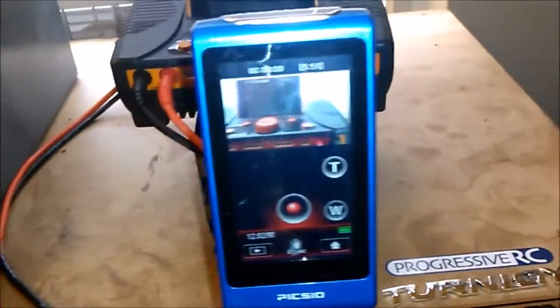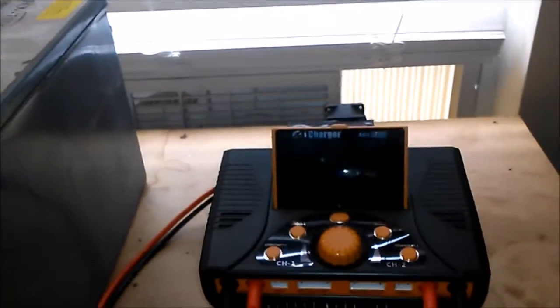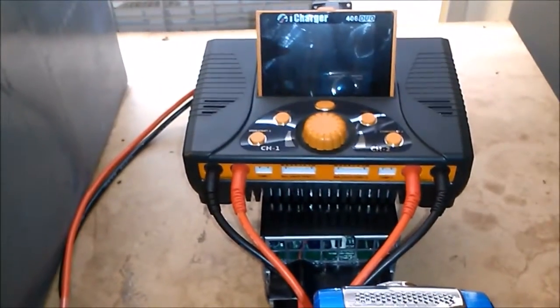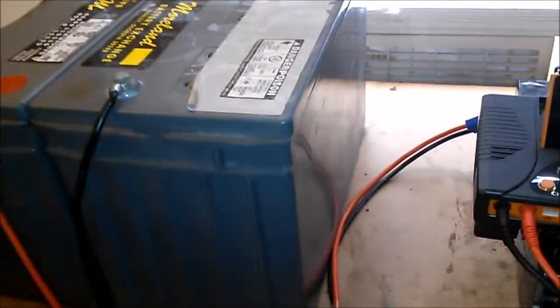This will be doing a time lapse. When I edit the video, I'll show the video of this in time lapse so you can see how long the power supply was under load and how many amps it was giving out for that period of time.